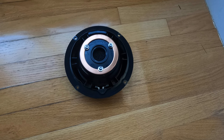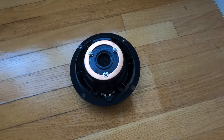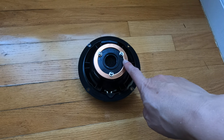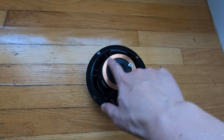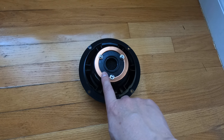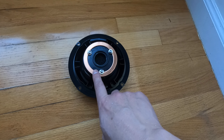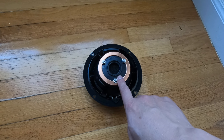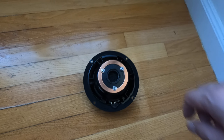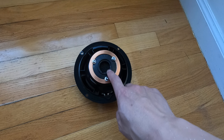This is probably worst in winter because the plastic becomes more brittle. That's why you can get these woofers relatively cheap on eBay — around $30 a piece. Originally they are more like $100 or over $100 a piece.